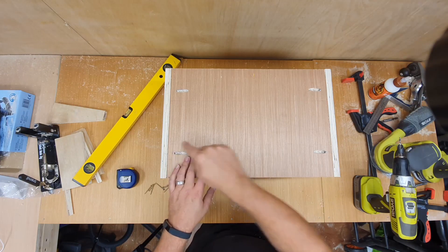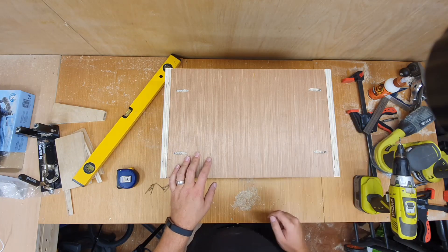Just to give it a bit of extra support, I'm going to reinforce the shelves with some screws in the back.